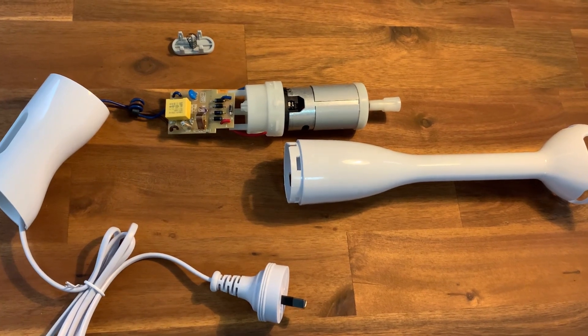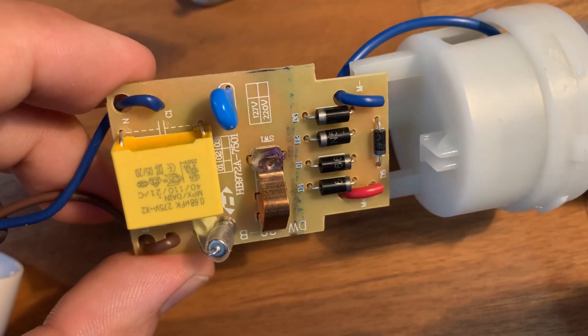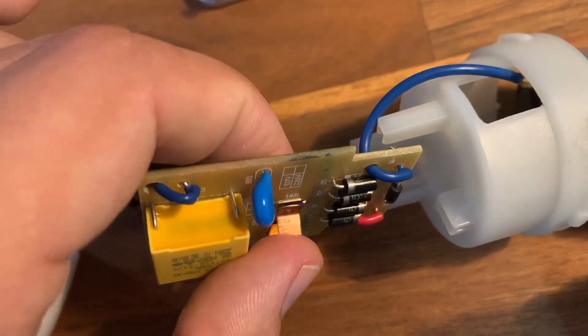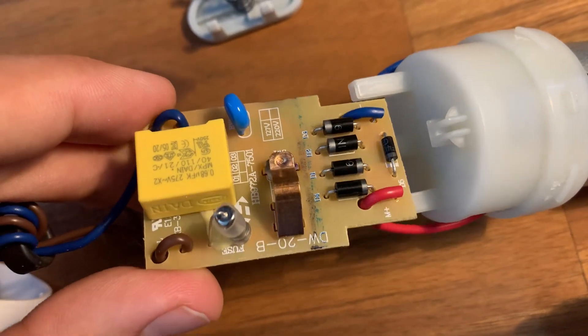Alright, these are all the internal components: a small PCB with a switch, fuse, capacitor, and a few diodes. We'll come back to it in a moment, but right now let's take a look at that DC motor.